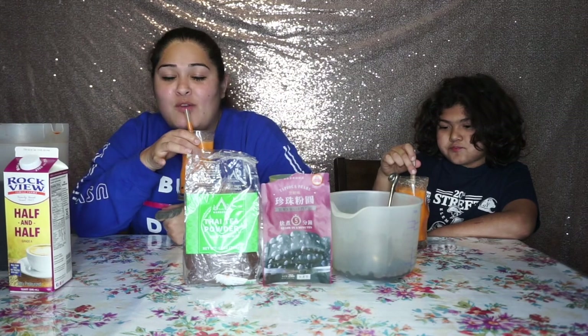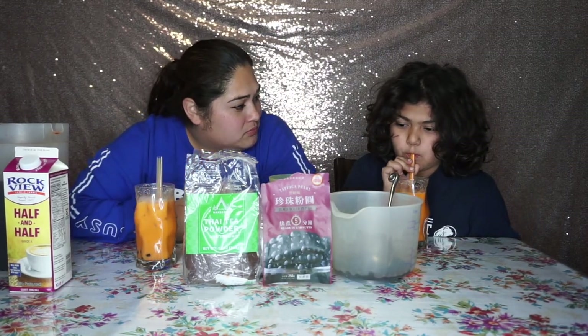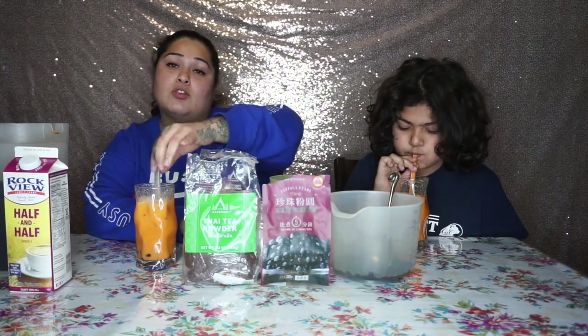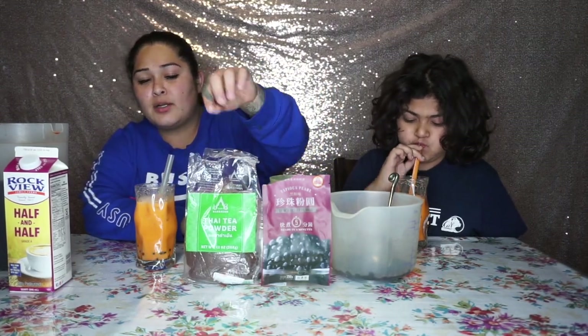Summer is right around the corner and this is a very good drink for the summer — or if you're just a Thai tea lover like myself. I purchased the boba and the Thai tea powder on Amazon. The boba was around eleven dollars for two bags and it also came with the straws. The Thai tea powder was like another twelve bucks, so it's not too pricey but it's worth it.